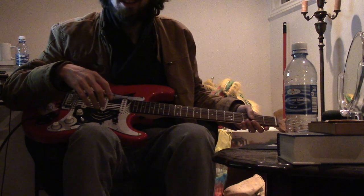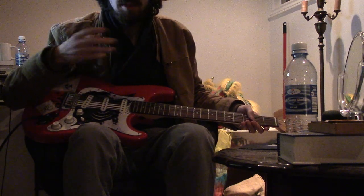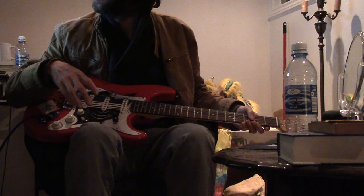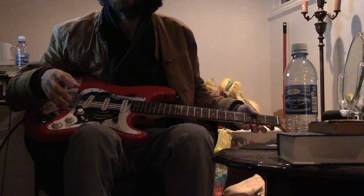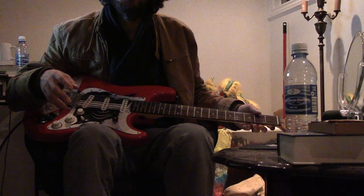So yeah, it's all just memory and repetition, and for the time being, for the purpose of this video, I'm just going to show you each of the chords.